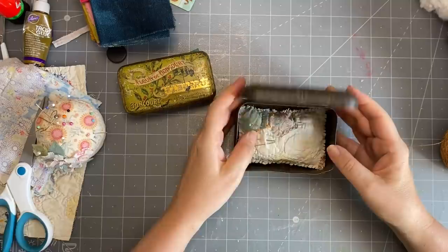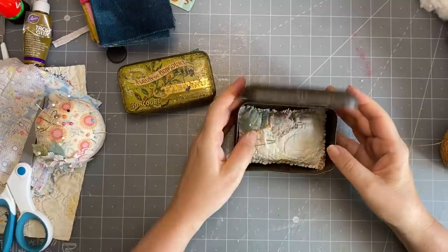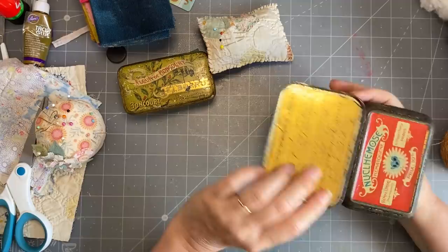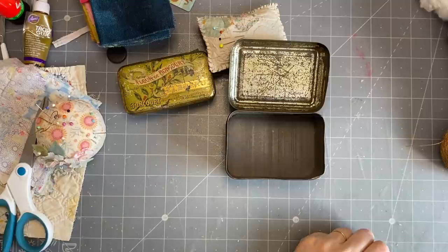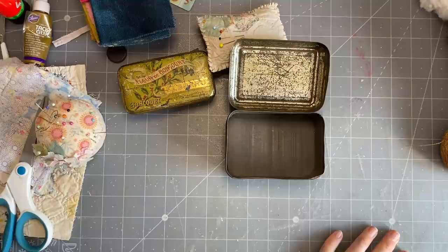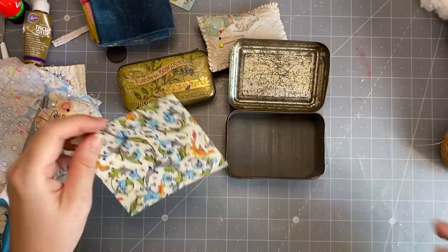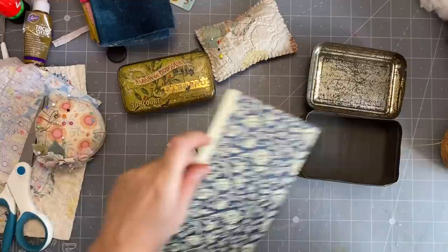I wanted to do something in the top part of the tin - maybe put a little piece of paper in there. I can see an imprint of writing in there. You'll be very pleased to know I found my bag of Florentine papers! I'm just going to see which one I'd like to put in there - maybe the red one. Mum does like red.